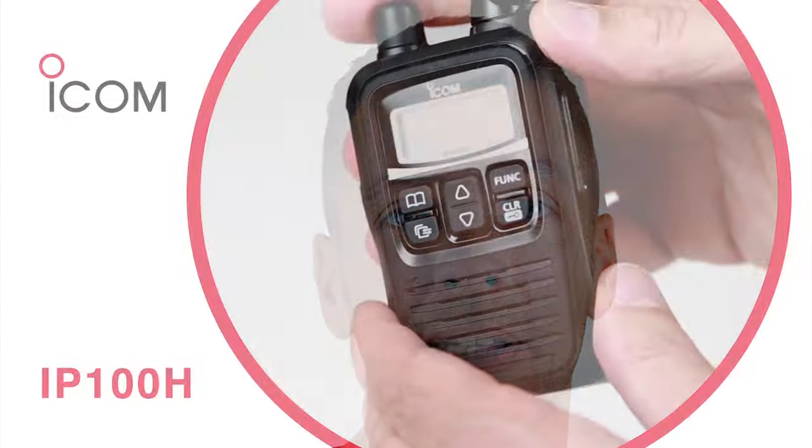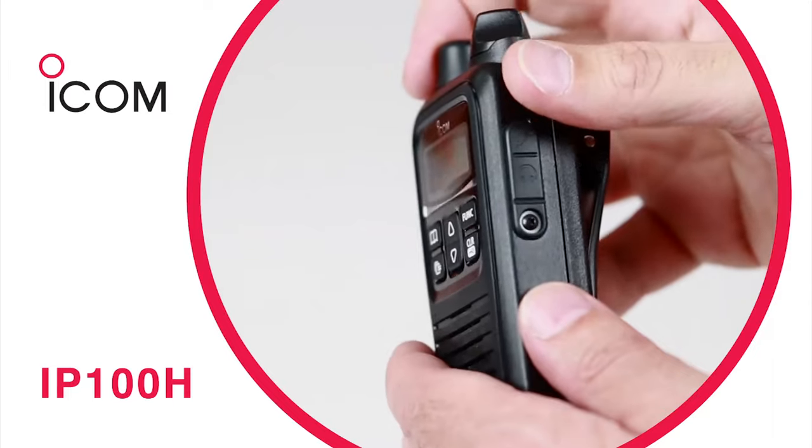The unit is IPX7 rated, meaning it's waterproof up to one metre, making it ideal for outdoor and indoor use. For more information, be sure to check out ICOM Australia's website.